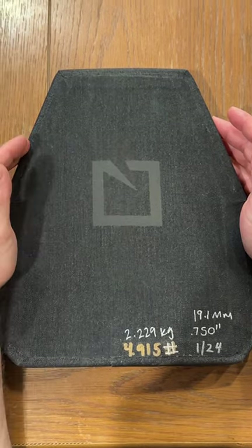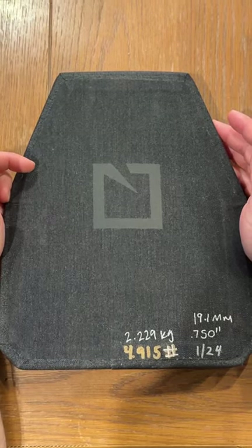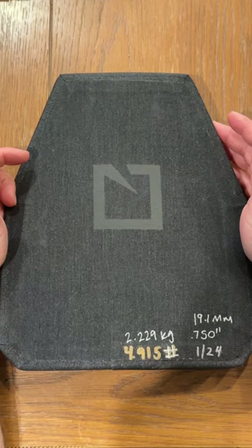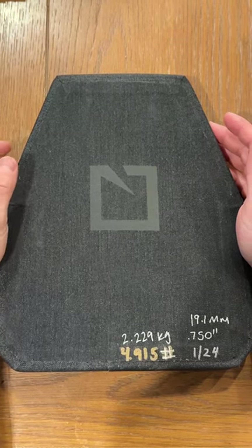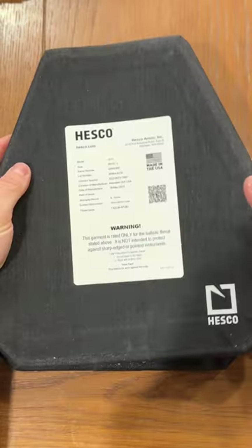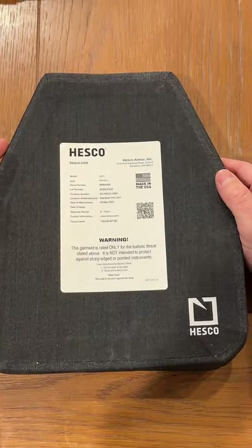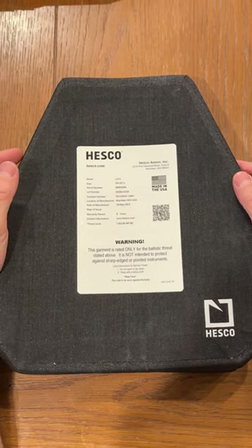This is a 10x12 single curve plate weighing 4.915 pounds, or 2.29 kilograms. It is 750,000ths thick, or 19.1 millimeters. This is a special rifle threat plate rated for 7.62x39 API-BZ as well as M855A1.